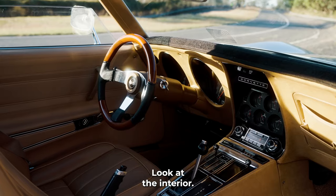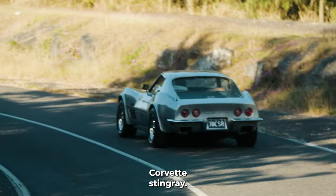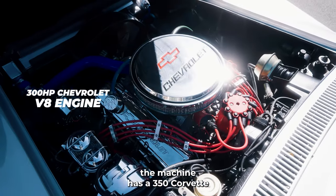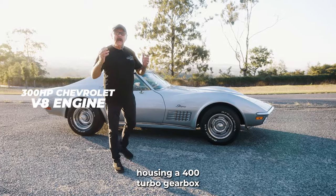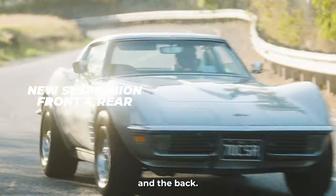Look at the interior. The interior is saddle — it's original standard for this 1970 Corvette Stingray. The engine, the heart throb of the machine, has a 350 Corvette housing a 400 turbo gearbox with new suspension on the front and the back.